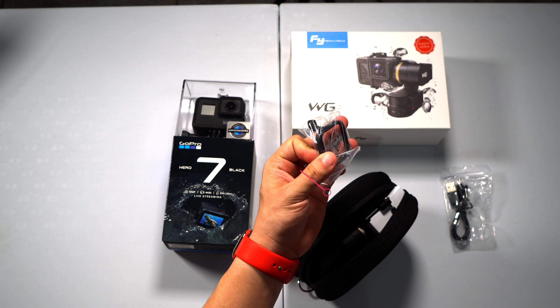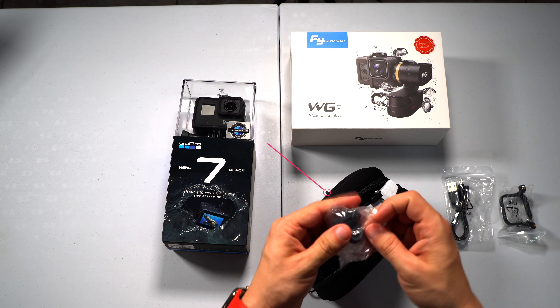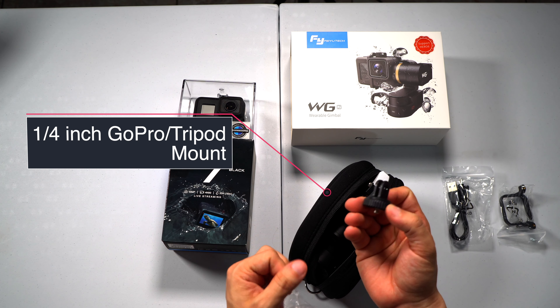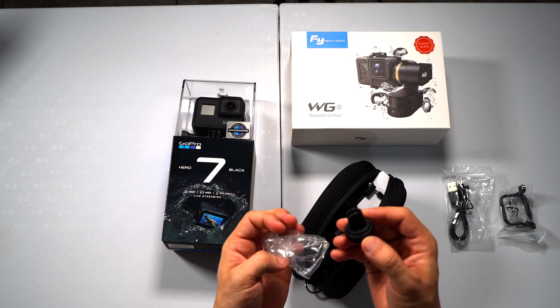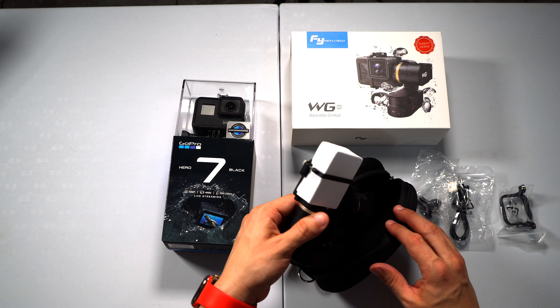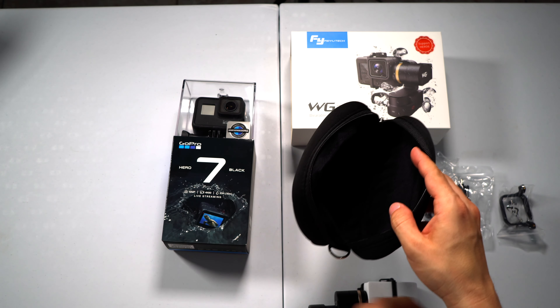This plate is also included to mount a GoPro Sessions camera to the gimbal. Also as part of the included accessories we get a tripod quarter-inch mount that can be used to mount the gimbal to a tripod. Finally, we take out the Wearable Gimbal 2 itself — and there is nothing else inside the bag.